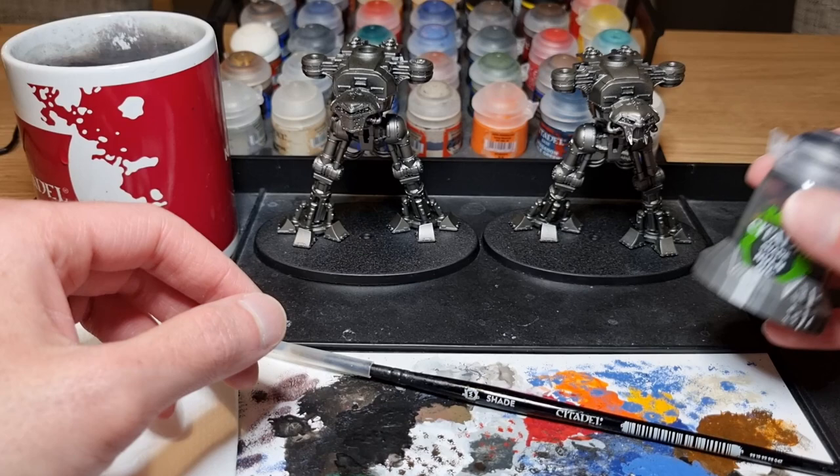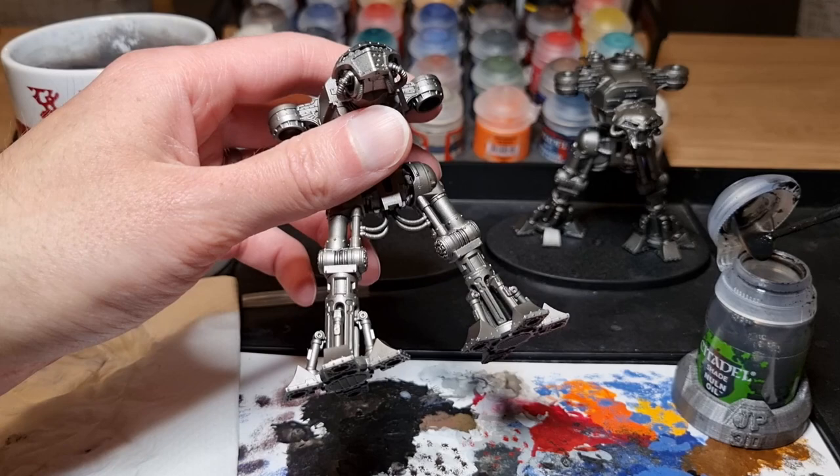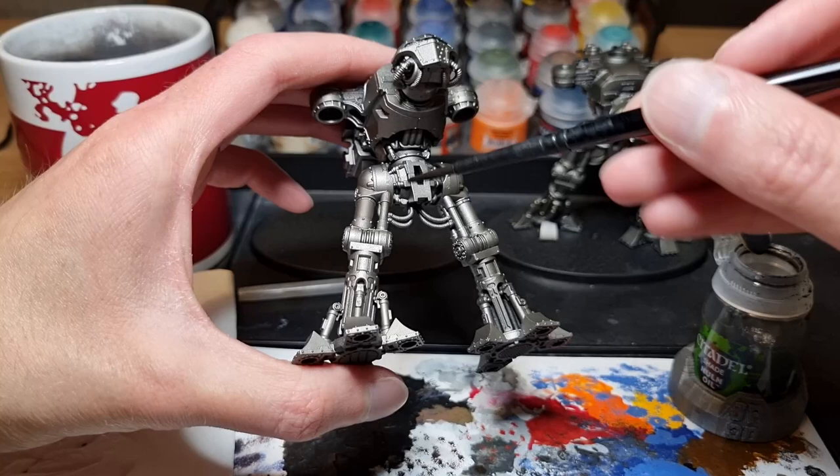The next stage is to apply wash over everything to give it an oily look, so I'm getting some Nuln Oil and using a medium shade brush to apply it. I'm not loading up too much on the brush as I want to be able to control the wash, but otherwise I'm slapping it on and working it into all the recesses to get good coverage.